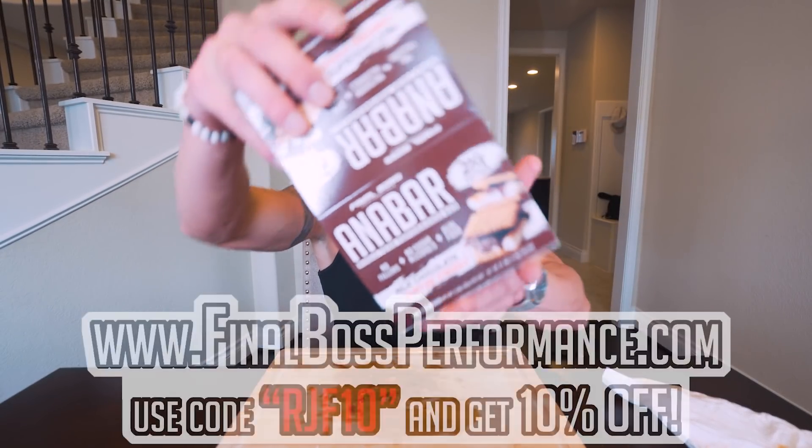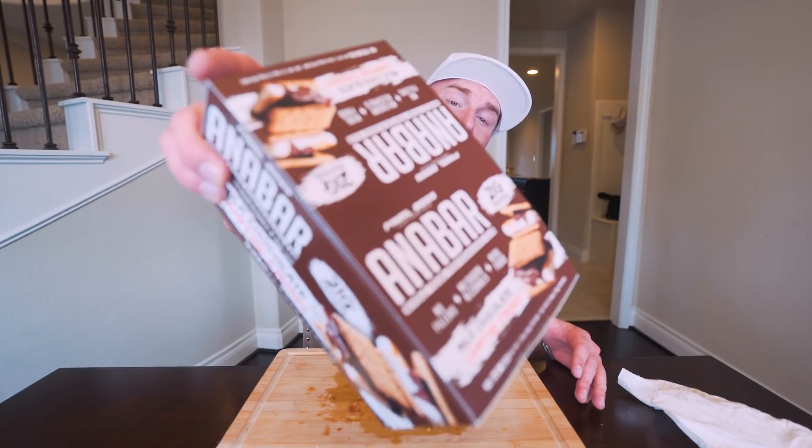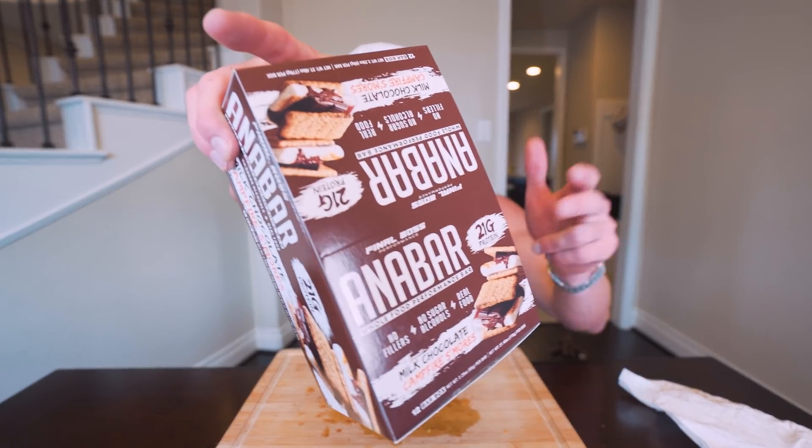Seriously, every single comment helps. Subscribe if you are not subscribed. And don't forget, Christmas is right around the corner. If you want the best protein bar in the world, the Anabar is available at finalbossformance.com — use code to save 10%. Our inventory is really low going into Christmas, so if you get it a little early, hide it from the significant other. If you like good tasting food, you're going to love these.